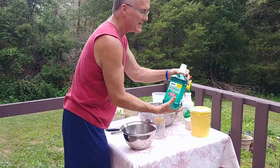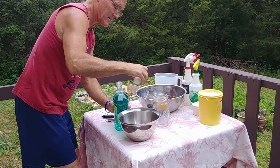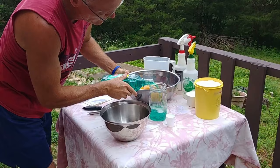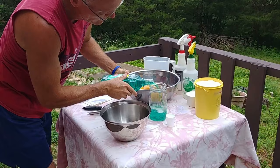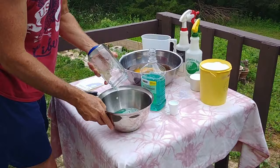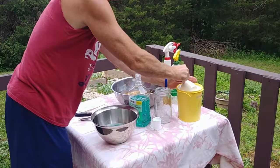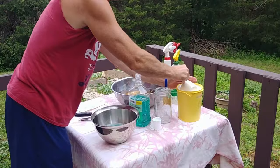The first thing you want to do is get 16 ounces of the mint mouthwash — this bottle is 50.7 ounces, so 16 ounces is about half of one of these mason jars. This is so simple and it works — that's the best part. Pour it into your bowl. Then get three cups of Epsom salt — one cup, two cups, three cups.